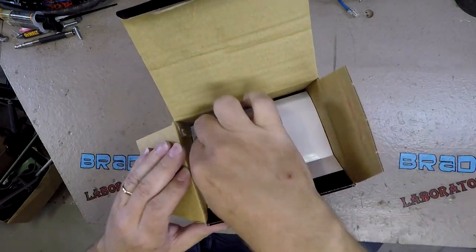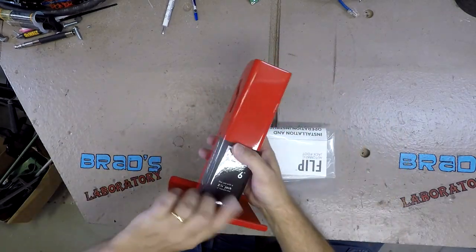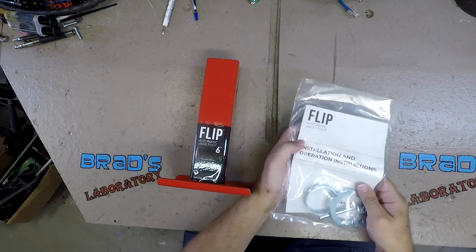This is a foot that attaches to the tongue jack in place of the wheel or a standard foot. It automatically folds up out of the way when the jack is retracted, and folds down and adds an extra 6 inches to the jack. They also have a 4 inch version for older trailers.